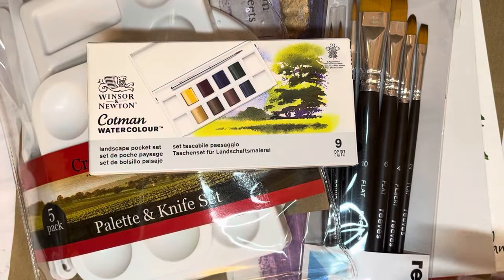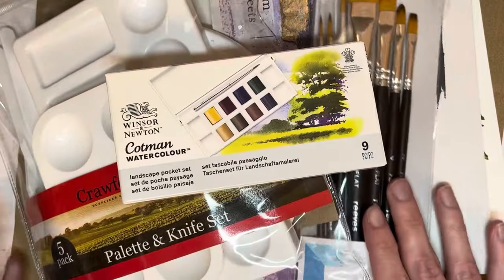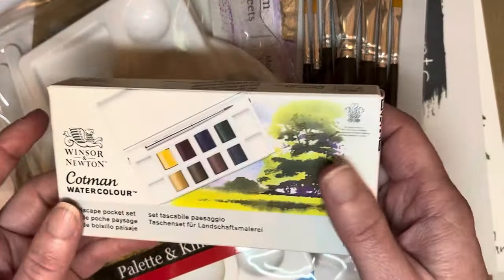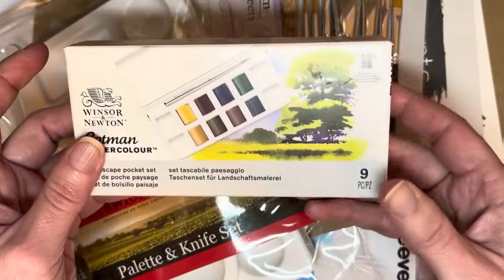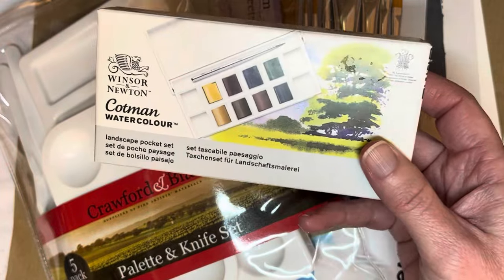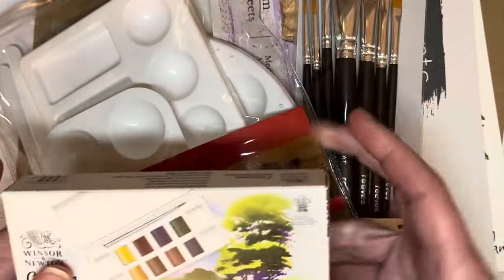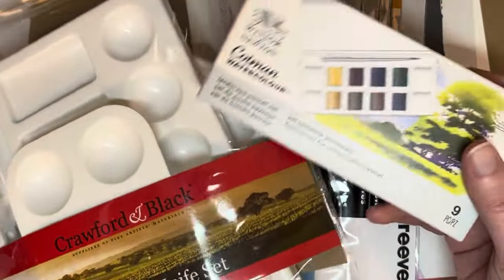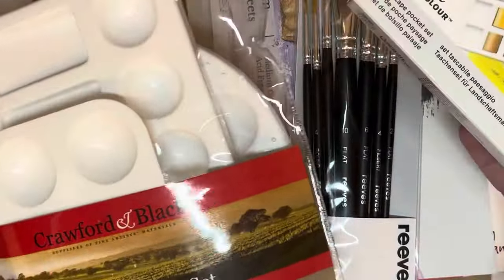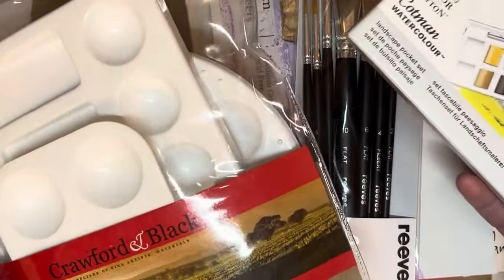Hello everybody, welcome to my channel. Today I have another little art haul for you that I wasn't necessarily aware I was going to get. The other day I was in a shopping center because I had some time to kill and I found a few things that I don't necessarily need, but that would come in kind of useful and so I bought some things. They were all fairly cheap, so that's my excuse.